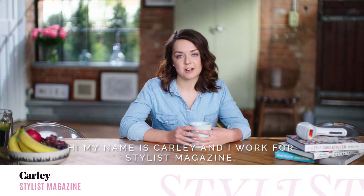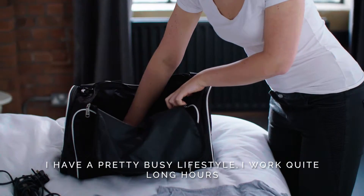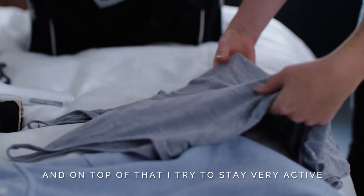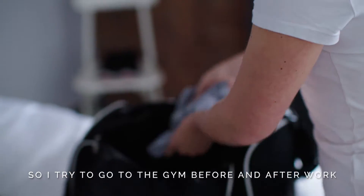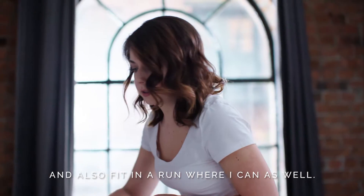Hi, my name is Carly and I work for Stylist magazine. I have a pretty busy lifestyle — I work quite long hours and on top of that I try to stay very active, going to the gym before or after work and fitting in a run where I can as well.